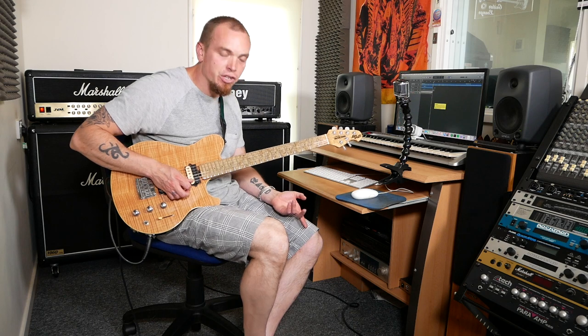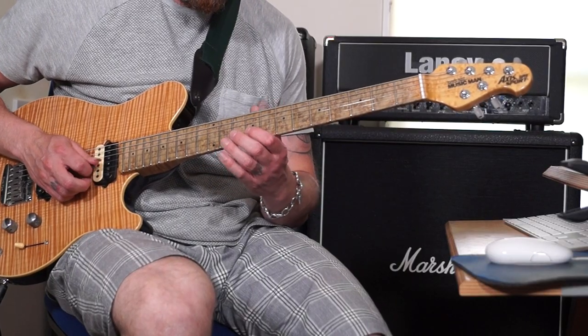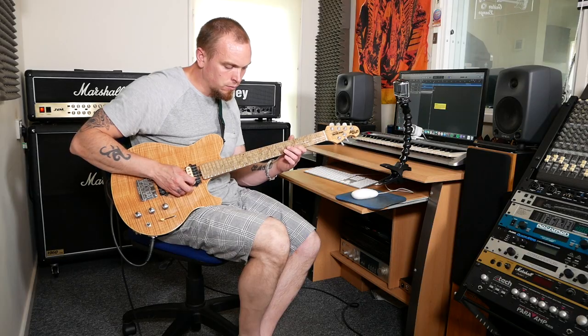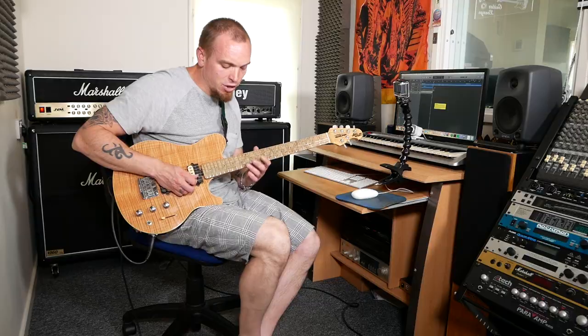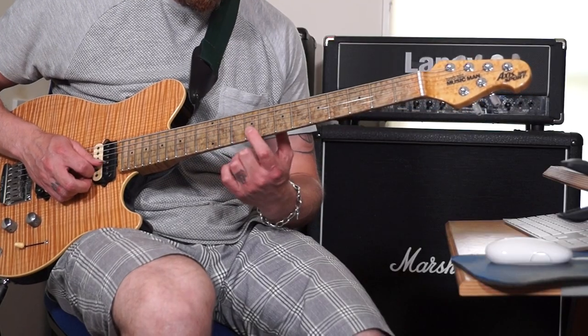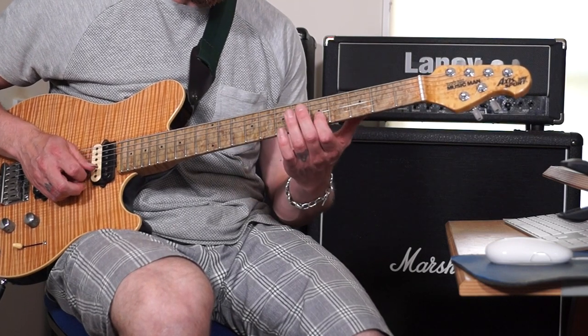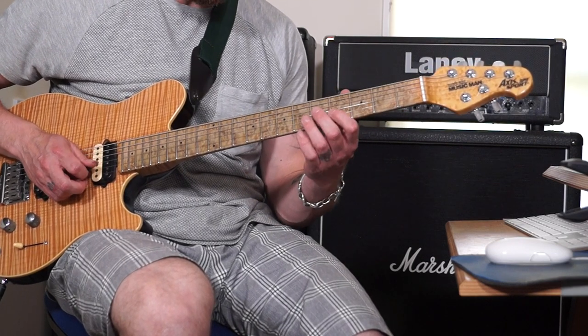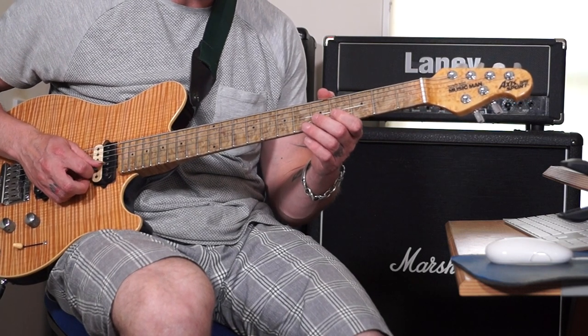If I take out the open string so you can just hear what the pattern is, this rundown is going to go... And what that is is 12, 10, 9, 10, 9, 10, 9, 7, 9, 5, 7, 4, 5, 4, 5, 4, 5.